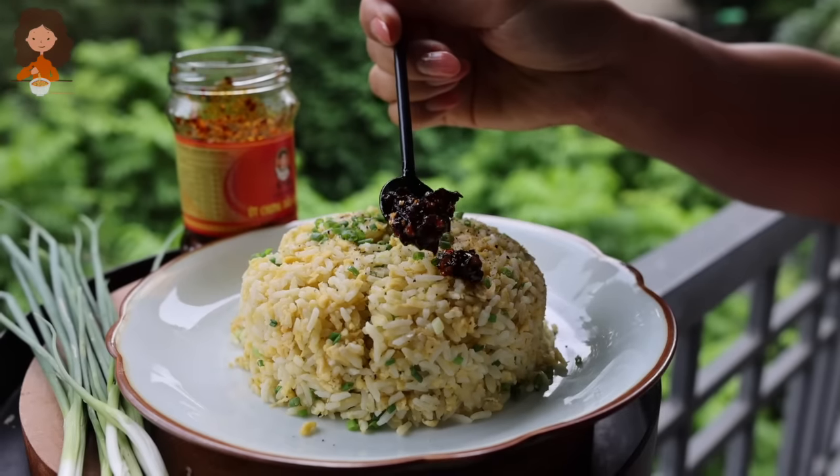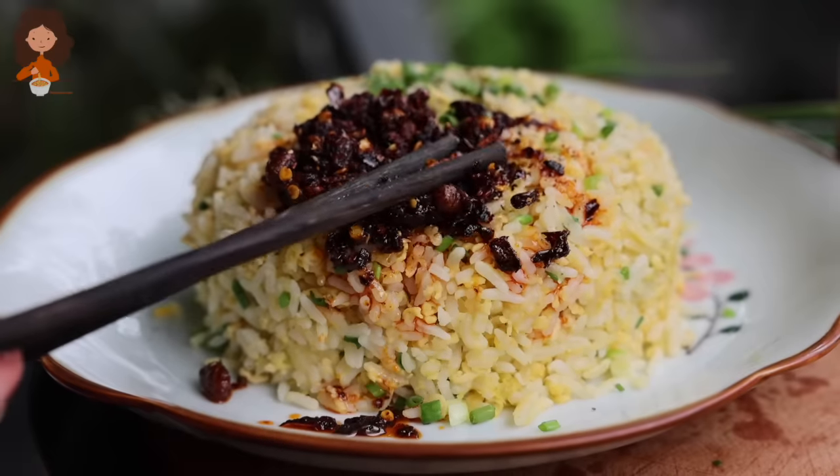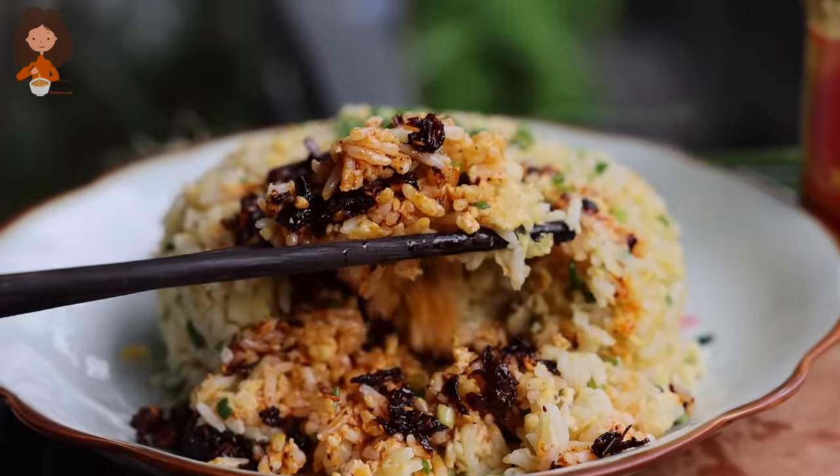I like my egg fried rice with laogamma, or my own chili oil that has a lot of chili flakes and shallots in it. So if you have laogamma, go ahead and try it with egg fried rice.